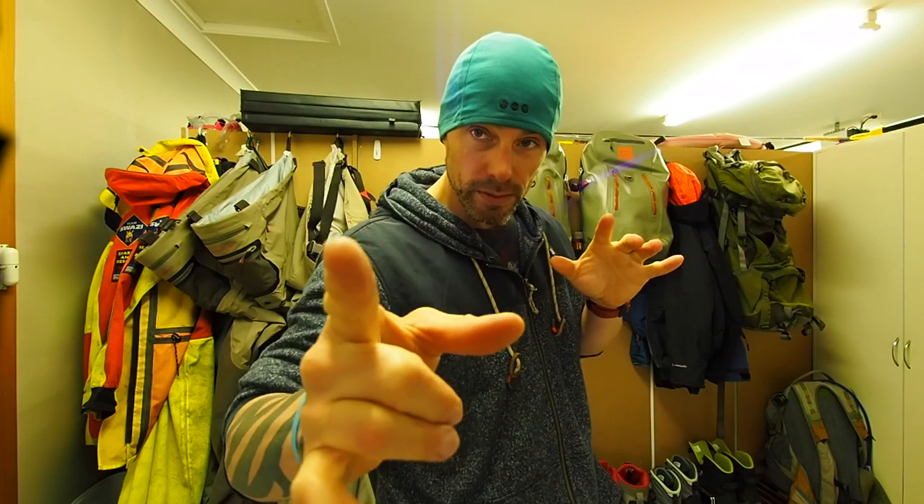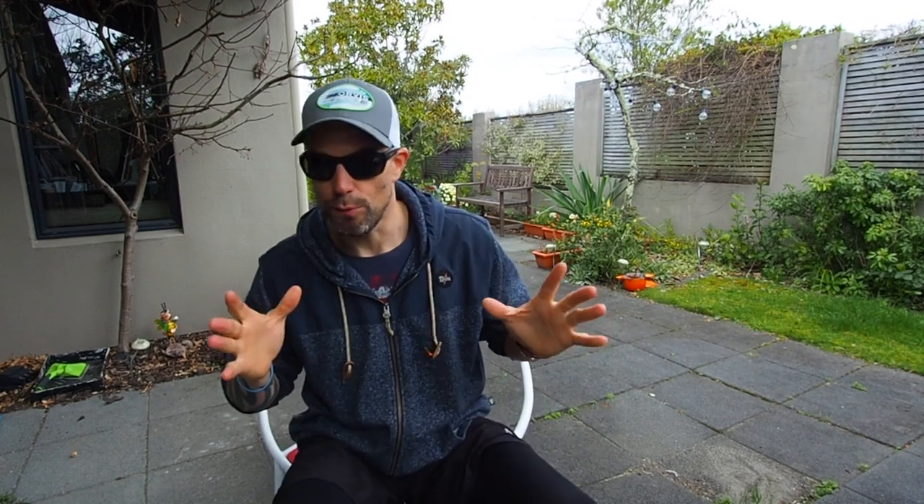Next, wet wading stuff. I thought I'd come outside because it's kind of springy, but it's cold. Wet wading is still too early here in New Zealand to be doing this, but I thought I'd just show you because I had quite a lot of you ask me — just kind of what I do.